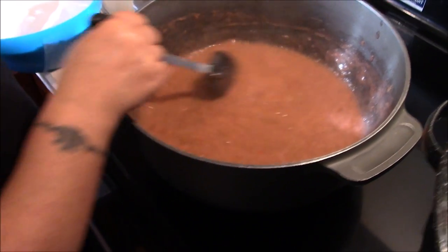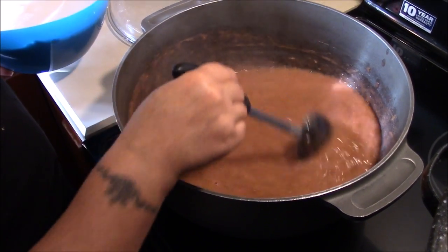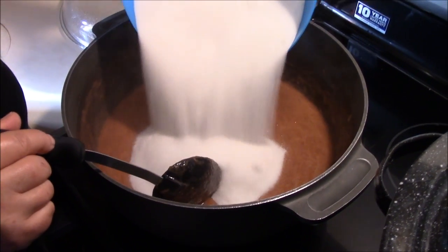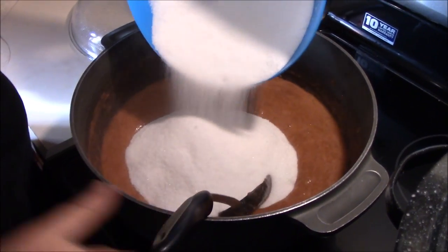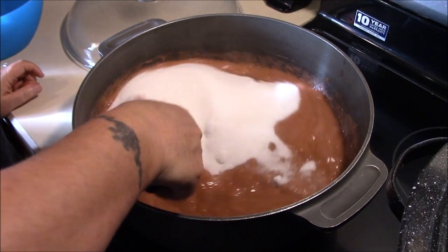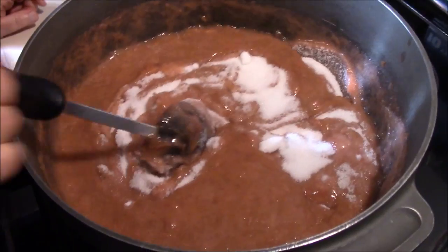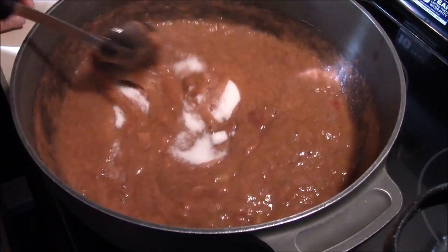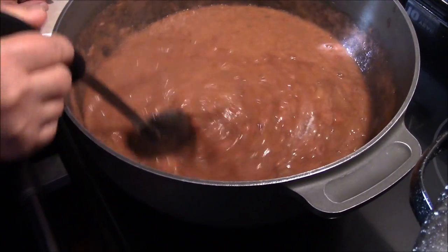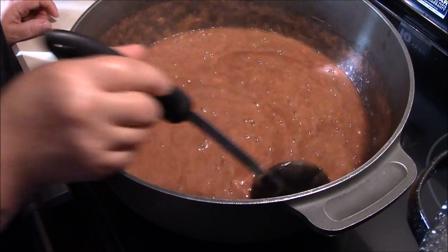We took it up to a boil and backed it down just a little bit so it wouldn't be popping so bad when we poured the sugar. We're going to add all the sugar at once, then get it stirred up and bring it back to a rolling boil — and we'll be ready to start canning. You can see the color a little better against that white sugar. And like I said, these are just preserves, so it's not as much sugar as jam.